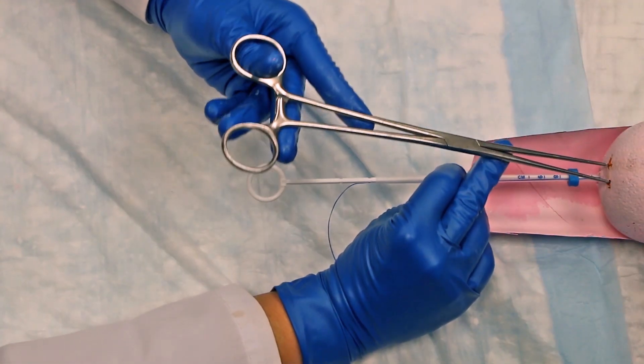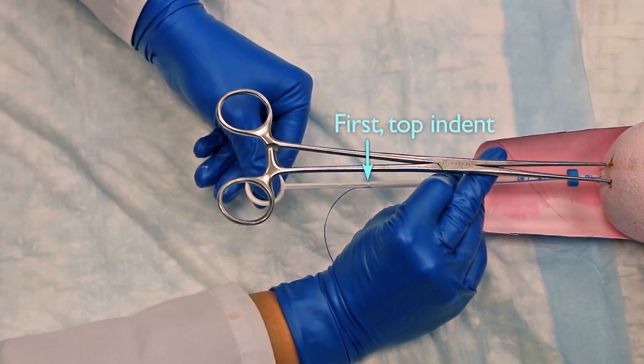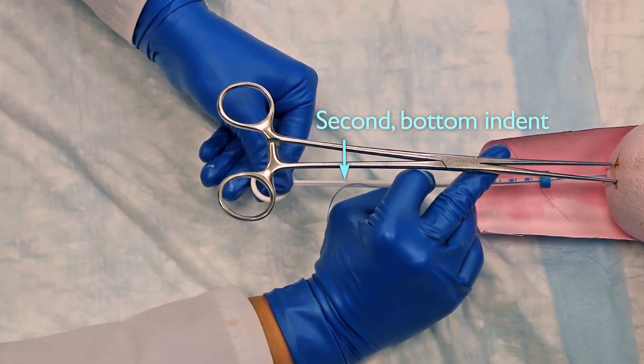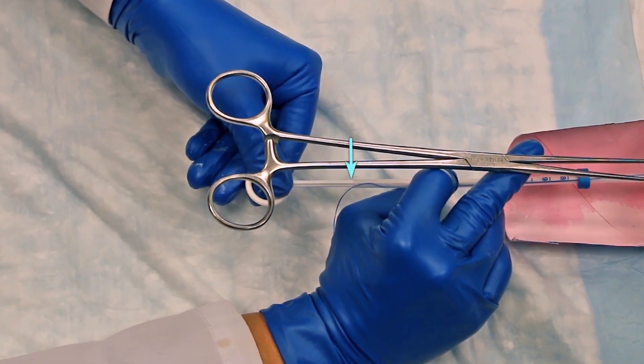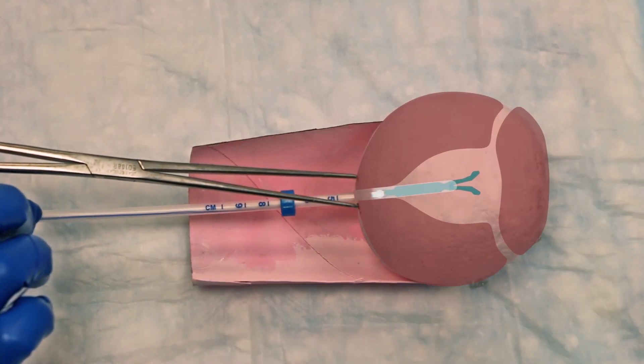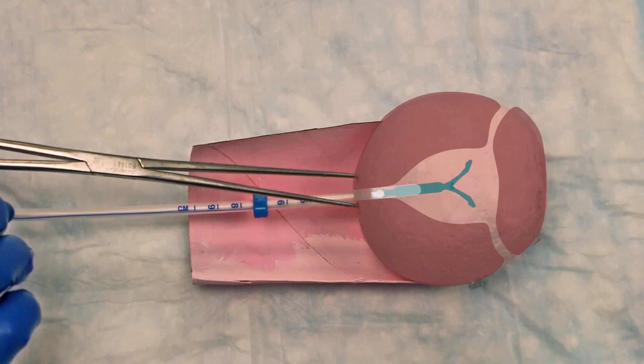Next, gently release your hold on the tenaculum and grab the ring of the rod to hold it steady. To release the arms of the IUD from the insertion tube, gently pull back the insertion tube to the bottom second notch in the rod. This allows the arms of the IUD to expand in the lower uterine segment. Wait 10 to 15 seconds for the arms to fully open while holding the insertion tube and rod steady.